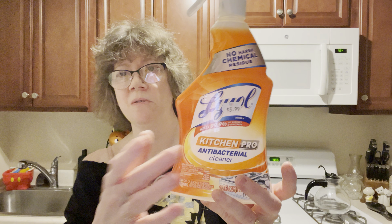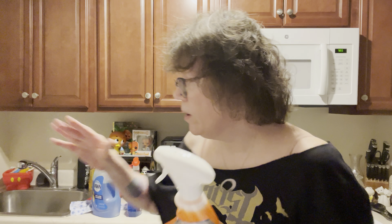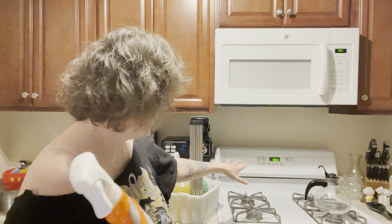I purchased this — it was $3.99. This is Lysol Kitchen Pro Antibacterial Cleaner. I go to a store called Deals and Discounts, which is D&D. I tried it — it's like an orange cleaner, no harsh chemical residue. What I do with this is at the end of the night when I'm wiping down my counters, I give a few squirts to my stove and counters to freshen everything up. It has a nice smell. I call it cleaning my station.